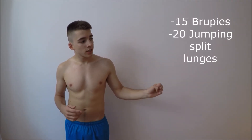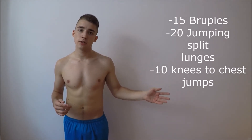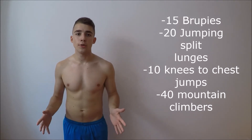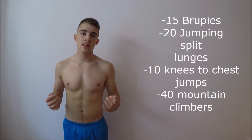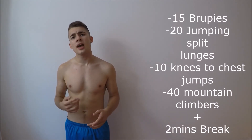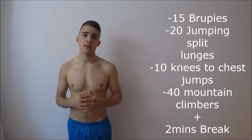For the quantity of these exercises: you will be doing 15 burpees, 20 jumping split lunges, then 10 knee-to-chest jumps, and finish with 40 mountain climbers. This will be one round. If you are a beginner, this is enough. If you are more advanced, you should do two rounds with a two-minute break between them. And if you are really strong, you should do three rounds with another two-minute break in between.